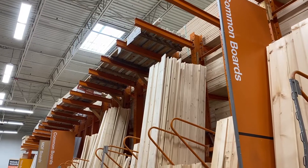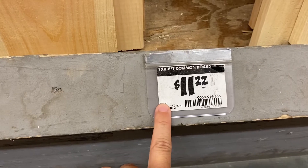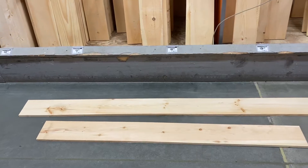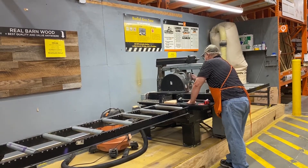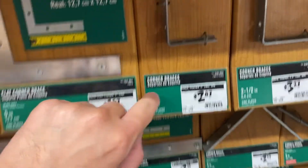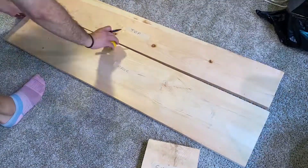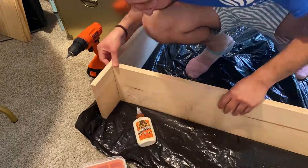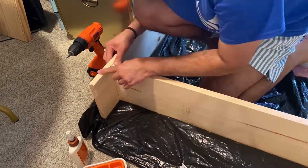I stopped by Home Depot where I picked up a 1x8x8 and a 1x8x6 common board, laying them flat on the ground to make sure they were straight with no bowing. I also picked up a 1x10x6 common board. I had the boards cut to size — all included in the description box — along with some corner braces and two 2x4 MDF boards. When I got home, I laid the boards on the floor, carefully measured where I wanted the sides to be, then attached the sides to the top using two-inch wood screws and wood glue.